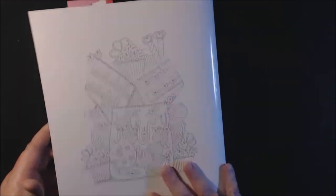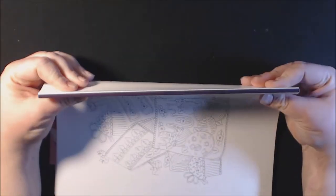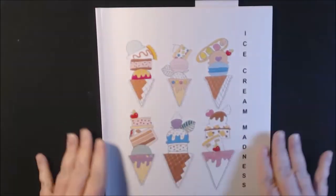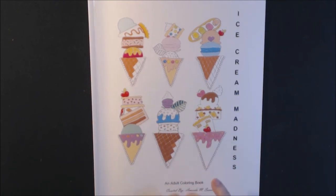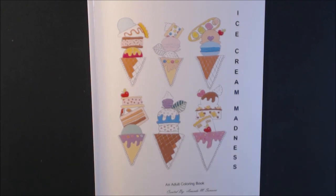And that's it — just a couple of pages you can use to test colors or whatever. That's what the spine looks like, and this is the front again. This is Ice Cream Madness. Go check out Amanda — I will post a link where you can purchase this book and her other books down below. If you have not hit that subscribe button, I would really appreciate it. And if you don't mind, give this video a thumbs up. Thanks so much for watching — I really appreciate your support. Bye-bye.